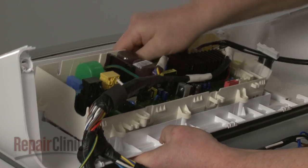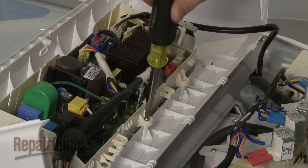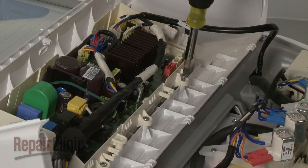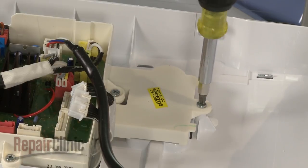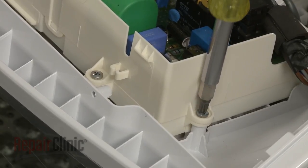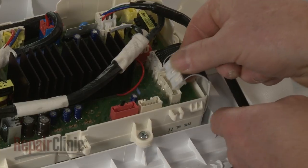Align the control assembly in the housing and replace the screws to secure. Connect the new display board wire connectors to the terminals on the main control board.